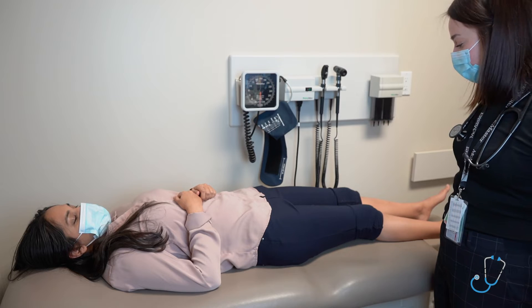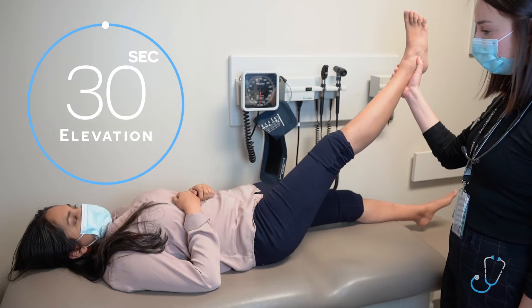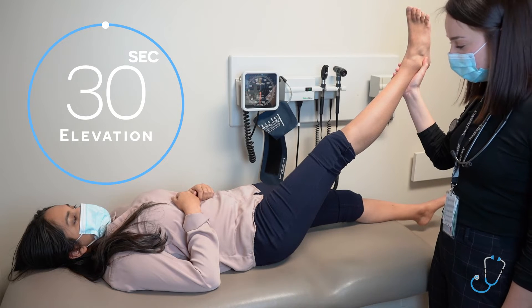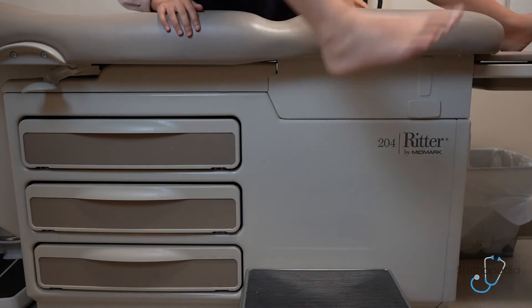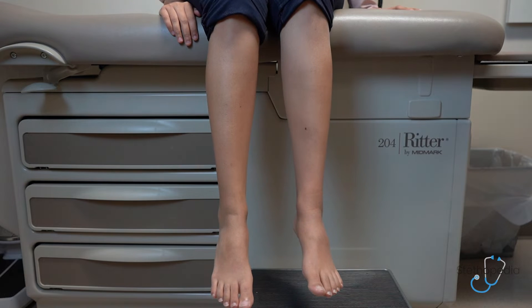The next test is the Berger test. I will be elevating the patient's leg for 30 seconds, assessing for any pallor on elevation, which would be consistent with arterial disease. I will then ask the patient to sit up and swing her legs over the edge of the bed, assessing for any rubor on dependency, which would be consistent with venous disease.